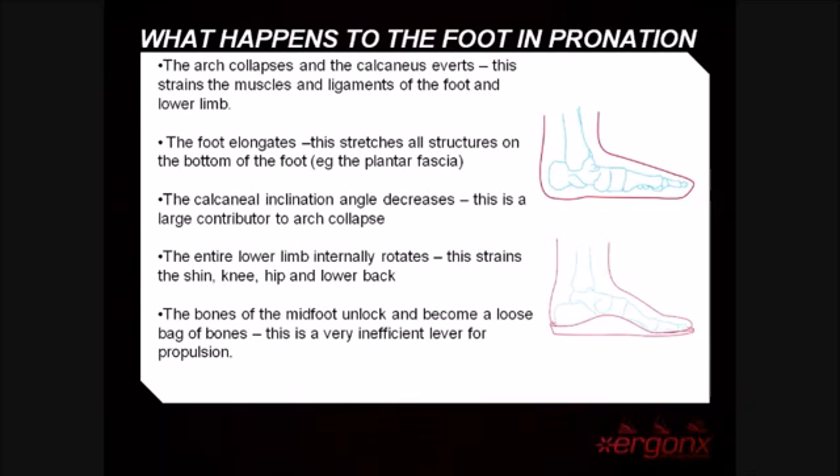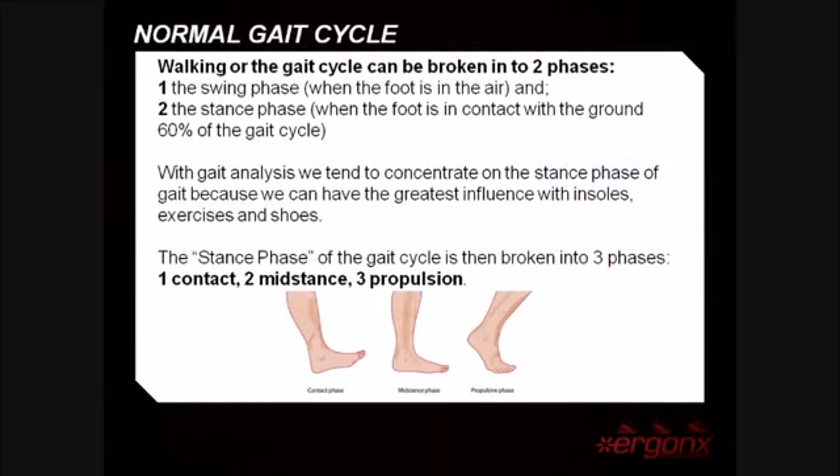Walking, or the gait cycle, can be broken down into two phases: the swing phase, when the foot is in the air, and the stance phase, when the foot is on the ground. In gait analysis we tend to focus on the stance phase, as this is where we can make the greatest difference with shoes, inner soles, stretching, and exercising.